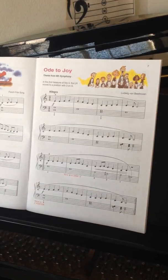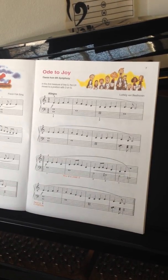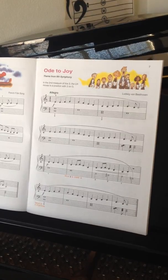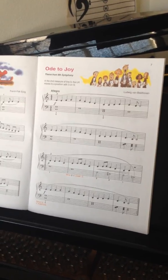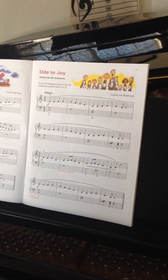We're going to be playing his Ninth Symphony, and one thing you should know about it — it was also his last symphony, so he only wrote nine symphonies.